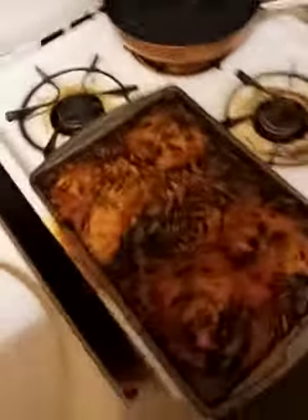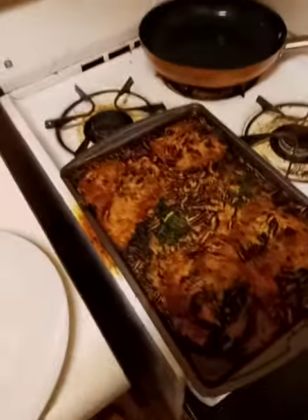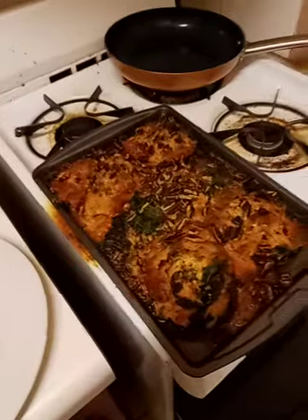Hey guys, it's me, SkinnyLegend. So these are some stuffed portobello mushrooms. I know they're kind of hard to see right now because they're covered with delicious cheese.